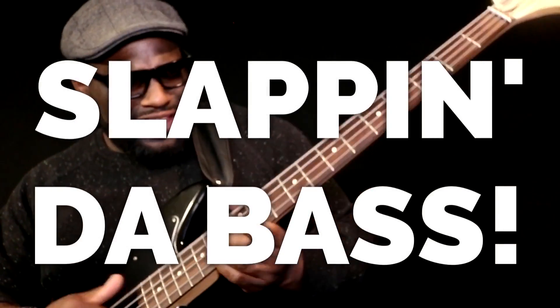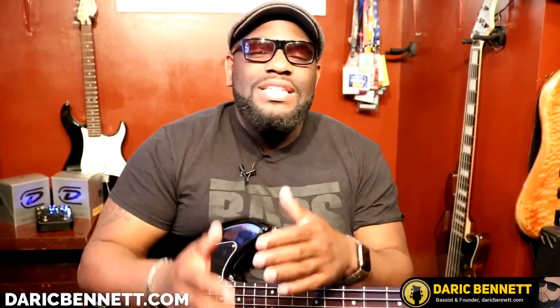What's going on my fellow bass players? Derek here from DerekBennett.com, and as you see in the title, today we're going to be talking about slapping the bass. Welcome to the first part of the slapping technique course. We're going to be starting off real slow, as if you have no idea how to slap or thump or pop, or whatever you want to call it, on the bass guitar.